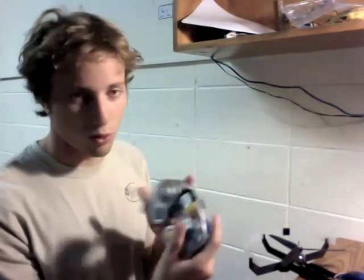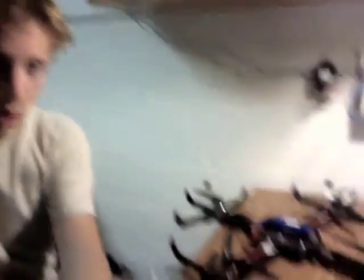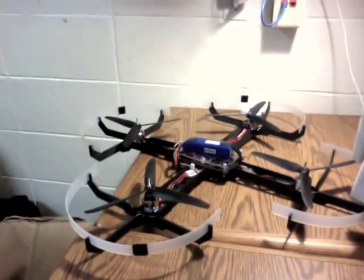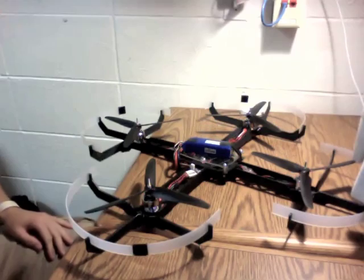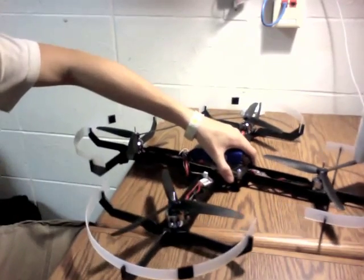Given a GameCube remote, you have a lot more buttons, a lot more ease of use, and a lot more durability than what you have with making your own remote. From this, I can control my quadcopter, which looks like this. This quadcopter is made out of ABS plastic and cut out with a laser cutter from a file that I designed in Adobe Illustrator.